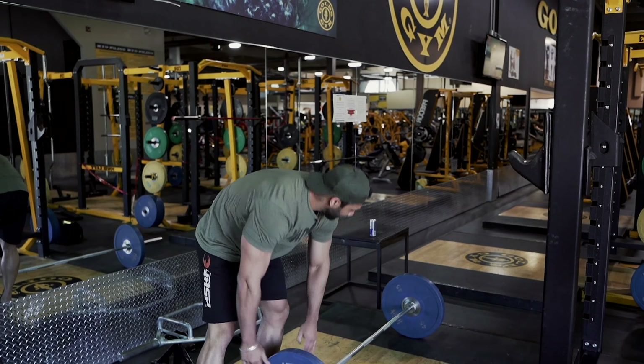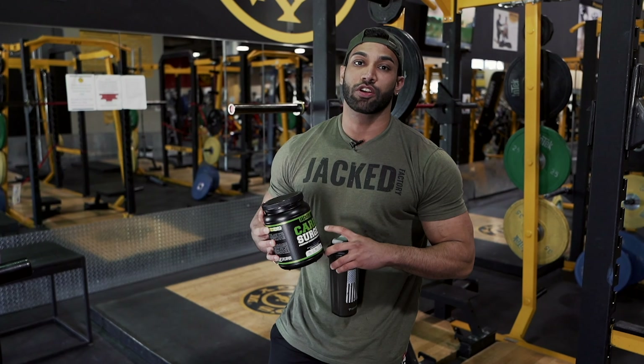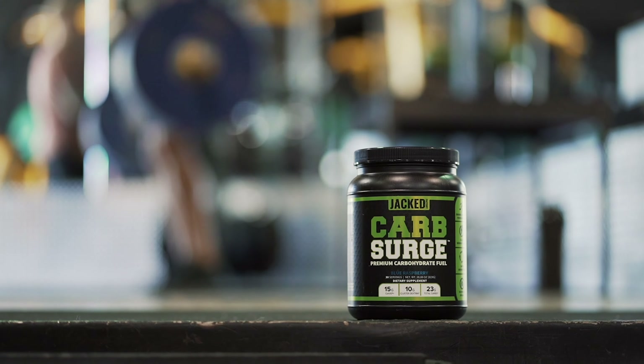One of the things I like to do is drink intra-workout carbs. I'm a very big believer in intra-workout carbs and Jack Factory has the best product. They just recently launched Carb Surge, which is a 60-40 blend of highly branched cyclic dextrin and P10 — which is Carb 10 from P-starch.